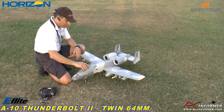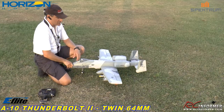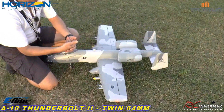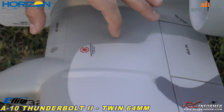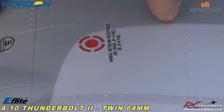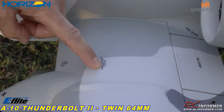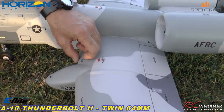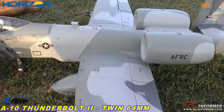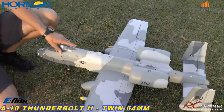The SAFE Select is active, even though I'm not going to be using it at all. I do have the CG — they say in the book 55 millimeters to 75 or 70. And 70 is about here; 55 is right about on this line. Your sticker might be in a different place. 55 seems to work great, 55 to 60. This plane is pretty much rock solid.